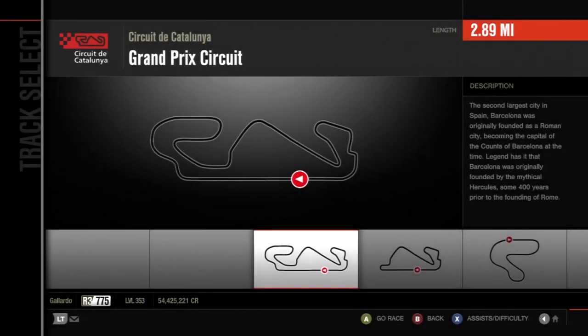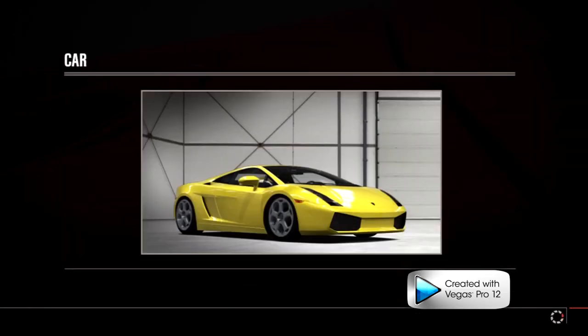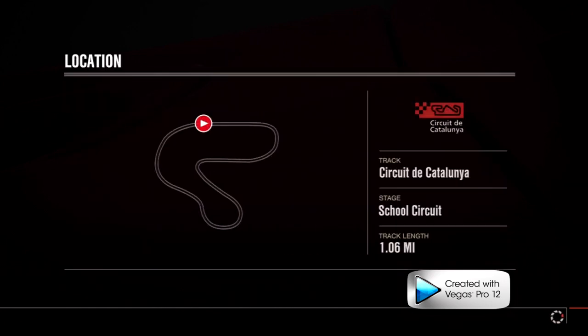If you're a beginner at reverse drifting, I recommend going on a small track like School Circuit — it's nice and small, the corners are kind of easy. I still screw up sometimes because I'm not fully used to drifting a Lambo, but I did practice with this car before the video since I haven't done this in a while.